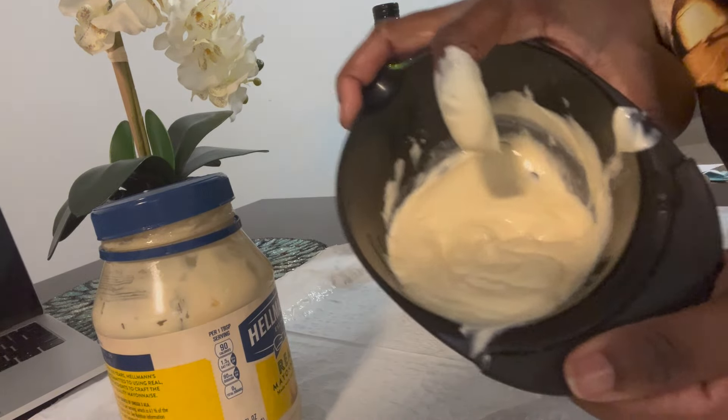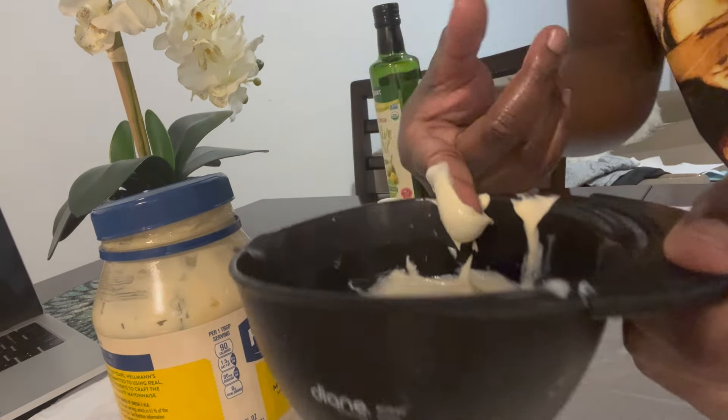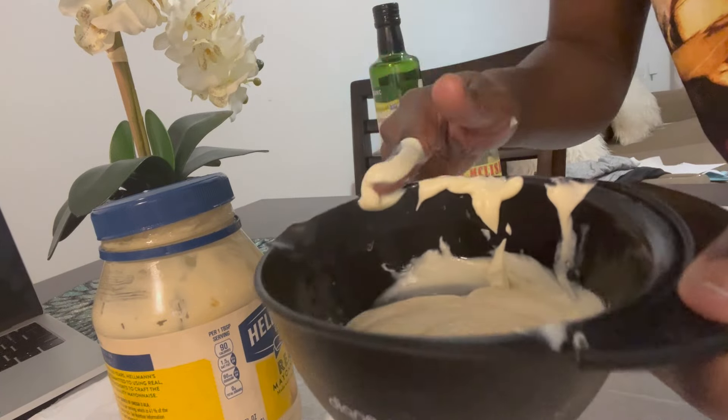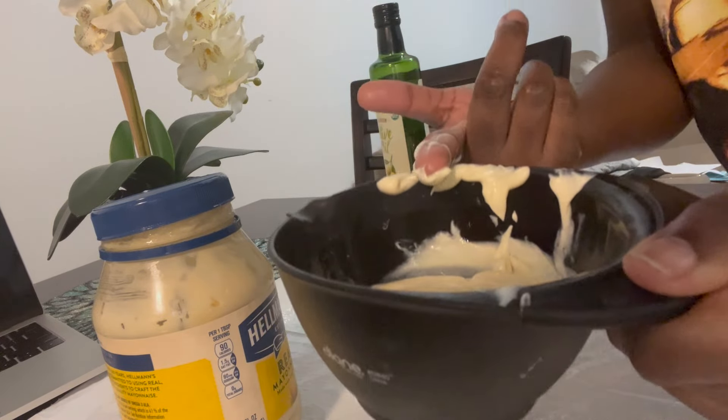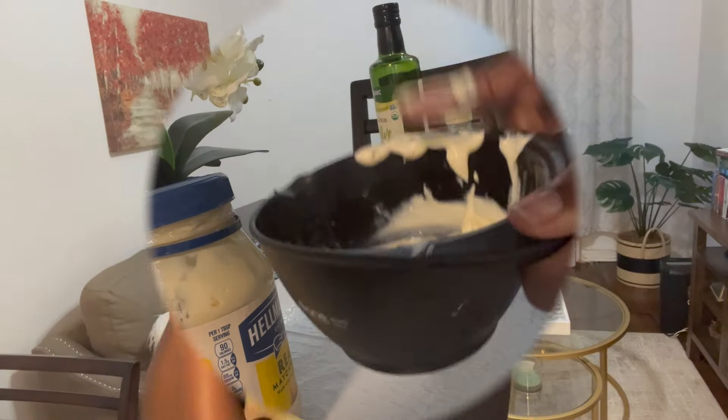And that's the mixture for my homemade moisturizing deep conditioner. Now that I've made it, I'm going to start applying it to my hair.